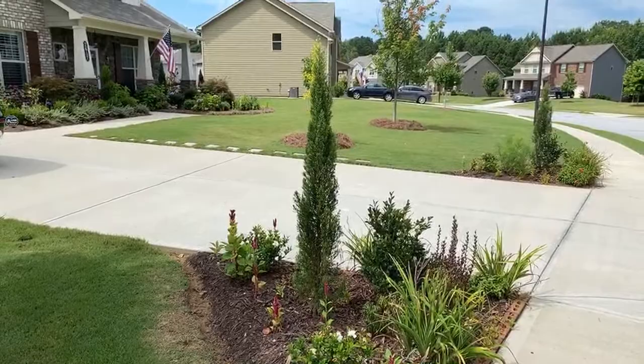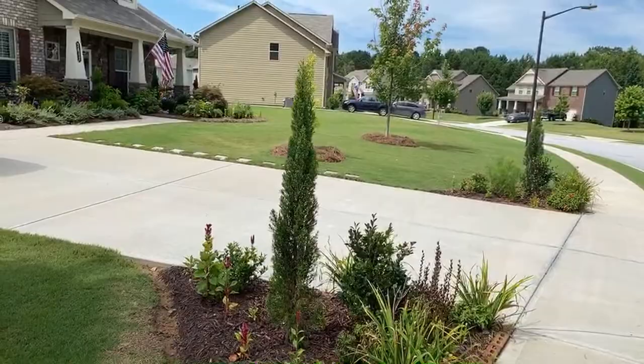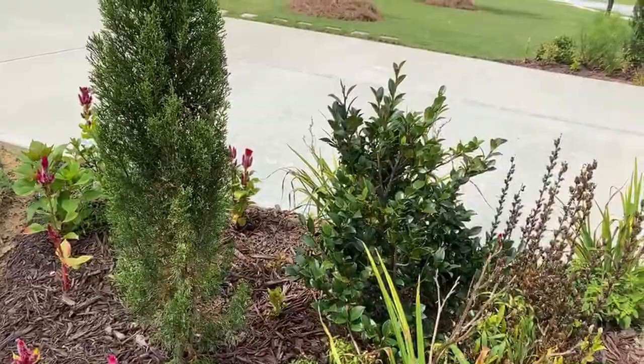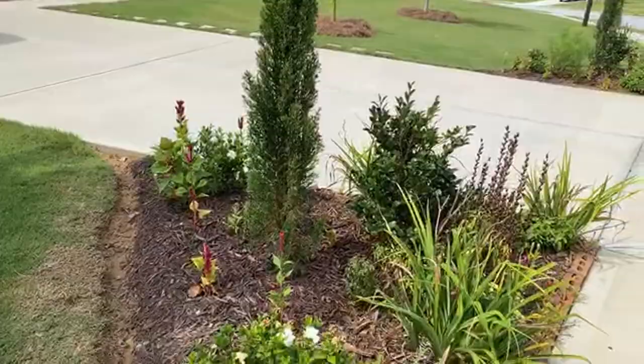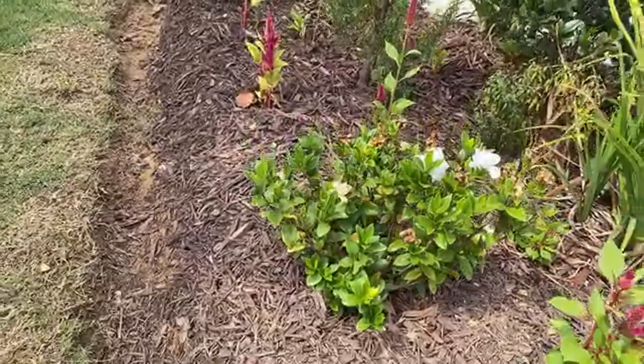I want to make sure that we have foundation plants in our garden to get that four-season interest. In the front here we have this beautiful Italian cypress - tall, statuesque evergreen. We also have, especially for winter, a camellia that flowers in wintertime, so we'll have not only green leaves but also some flowers in winter. We have some gardenia - these are Jubilation gardenia, which are highly fragrant, and I have three of them on this side.